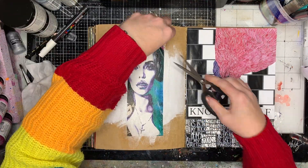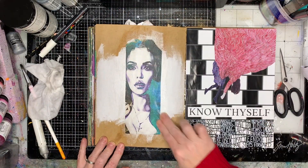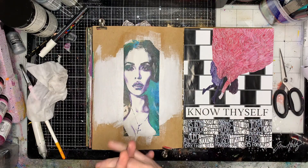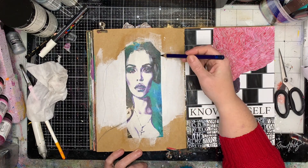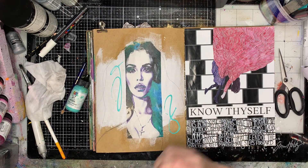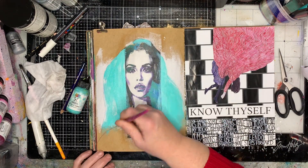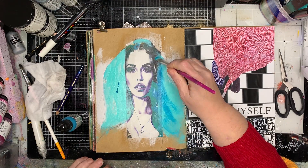I'm just gluing it down using my gel medium. I did decide to chop off that little bit of pink on the edge, but I am going to use that as an inspiration to draw in her shirt or dress or top or whatever she's got there. I'm just having a look at the image and drawing in where the hair should be on the page and where her shoulders should sit. I chose turquoise for her hair because you can see that turquoise greeny colour from the printing.